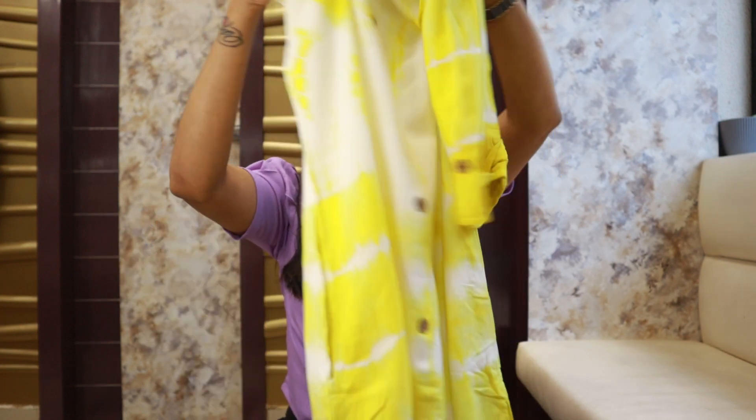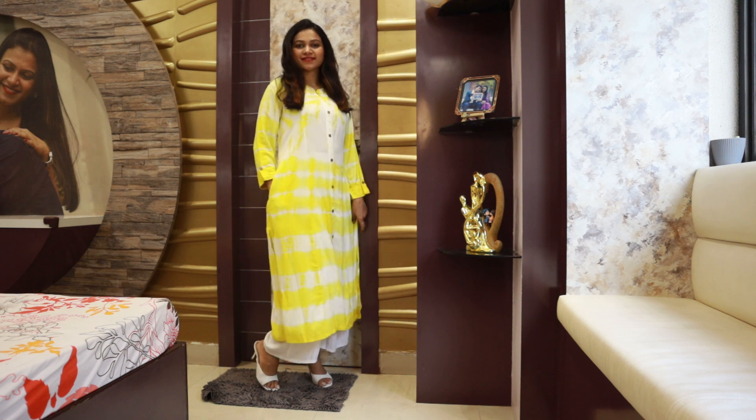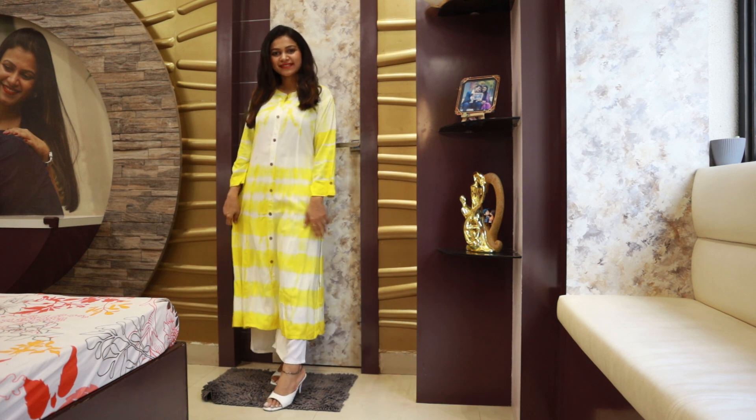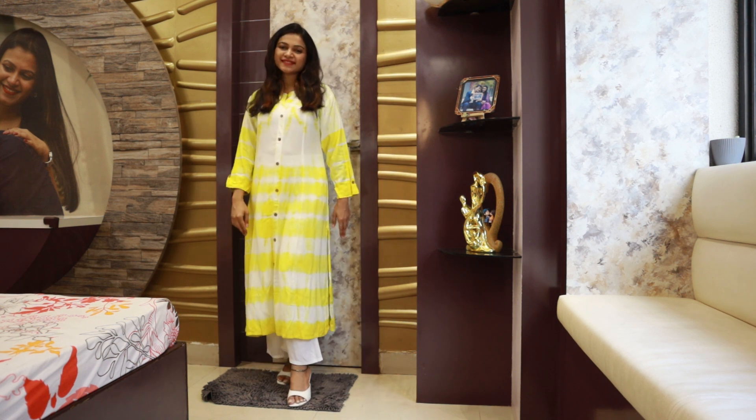It has a pocket on the right hand side. The fabric is rayon. I paired it up with white palazzo pants. The shirt was ordered in small size but it came as a size 38 — it was loose, so I had to put a clip on the back side and couldn't show the back. But if your bust size is 36 or 38, you can definitely order this shirt because the fabric is very soft and it's a summer-friendly shirt. It will pair up well with jewelry.